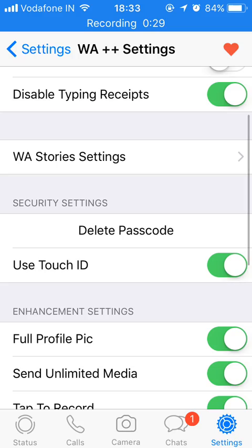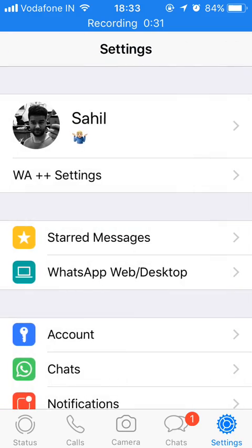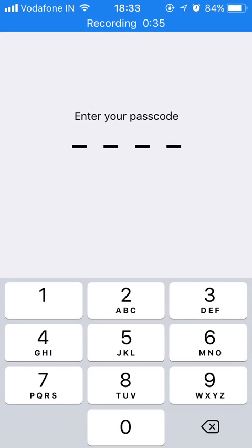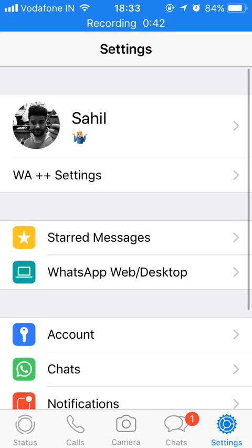My password has been set. I'll go out and click on WhatsApp again. Now you can see it is asking me for the password. I'll enter the password — 1234. That's it. This is the way you can put a password on your WhatsApp. And if you want to set the fingerprint sensor, you can enable or disable it from the same settings.